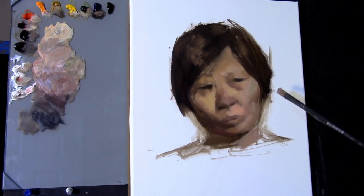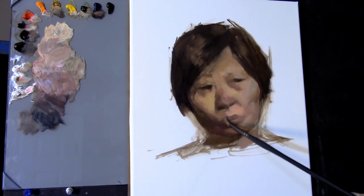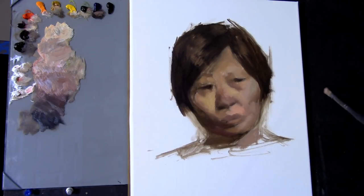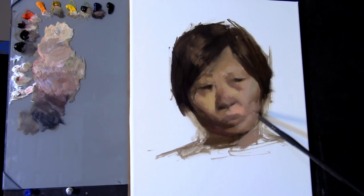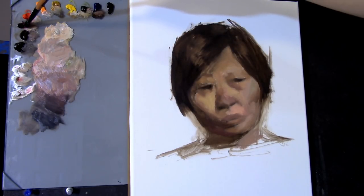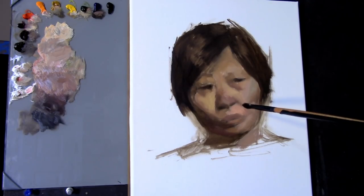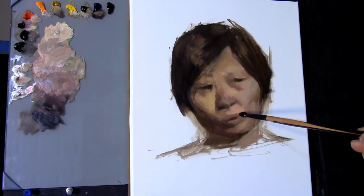As I start to introduce more values onto the lips, I'm going to be placing a dark value — the dark accent — where the two lips meet each other. Dark accents are where two forms intersect or touch, therefore receiving a little less light. I'm going to place the dark accent in between where the two lips meet, and then put another dark mass underneath the bottom lip.